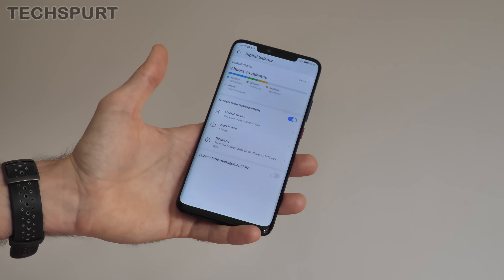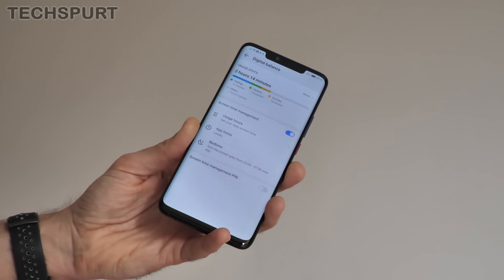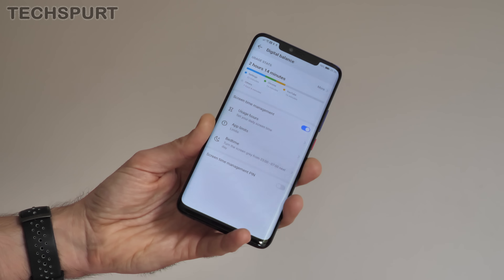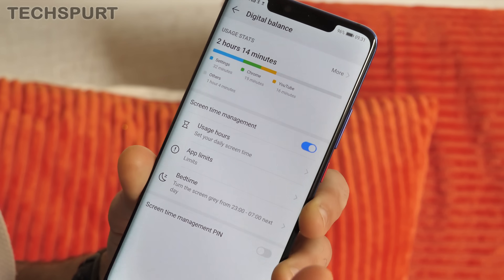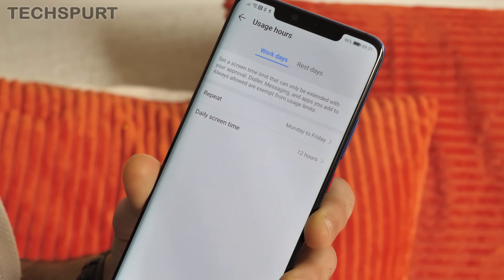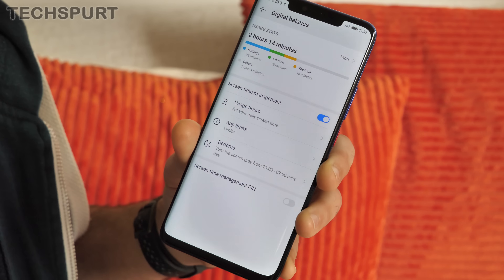Now let's move on to some of the new tools in EmUI 9. One you've probably heard about is Digital Balance. Everyone seems to be getting hung up on how much time they spend staring at their smartphones, so Android, iOS, and now EmUI 9 are including these digital nannies — which basically tell you when it's time to put down the smartphone. The EmUI 9 Digital Balance tells you exactly how much time you spend on your phone and what you've been up to. If you can't control your urges, you can turn on screen time management, setting a number of hours for work days and rest days, and set limits for particular apps. There's also a bedtime option which turns the screen grey during night hours — kind of similar to night mode. It's pretty good if you're handing your Mate 20 Pro to a child to stop them watching rubbish on YouTube, though if you're handing a Mate 20 Pro to a small child, you've clearly got more money than sense.